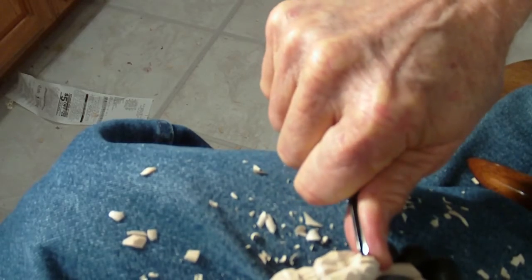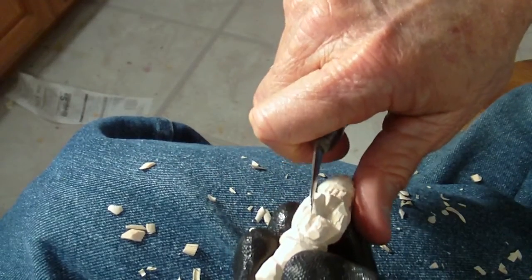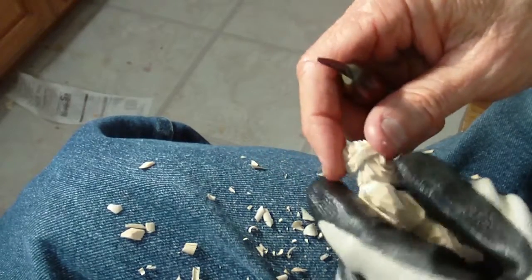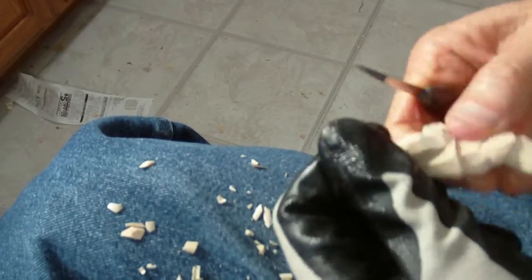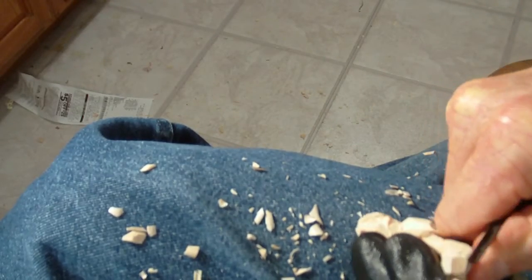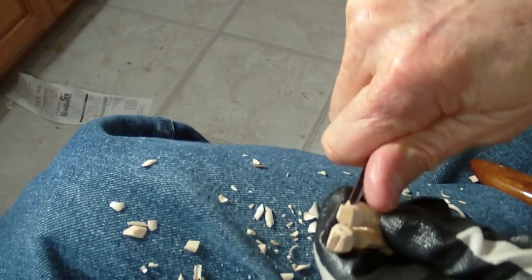And use my V-tool. I'll just put a little... I need to go the other way. I'll get that another time. See how the hand is basically to be tied behind his back. I'm going to take a little bit more off in here. And the shoes — I'm going to run my V-tool along here and along here.